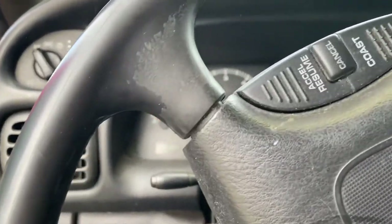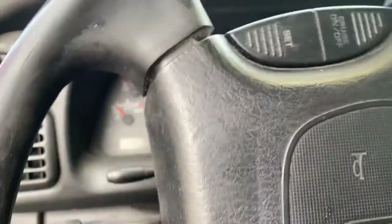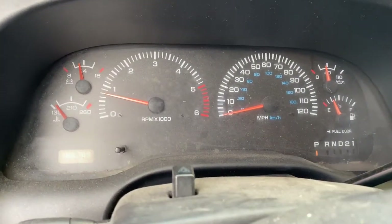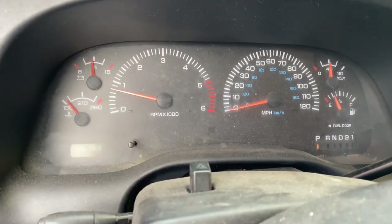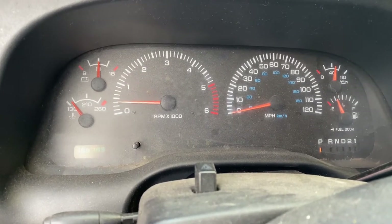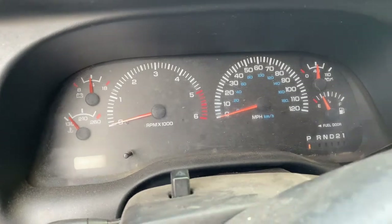Let me crank her up here. Let's give her some throttle. Yep, that's what happens. So with that being said, I'm going to go to AutoZone and get a new one, or clean this one — one of the two.